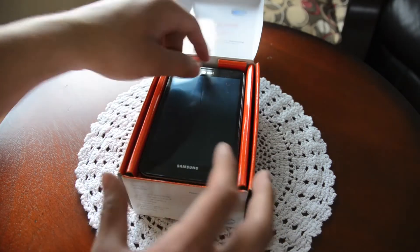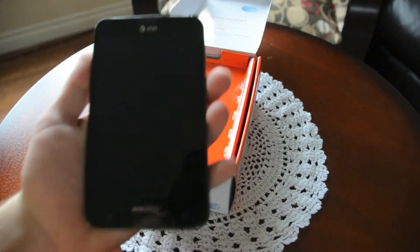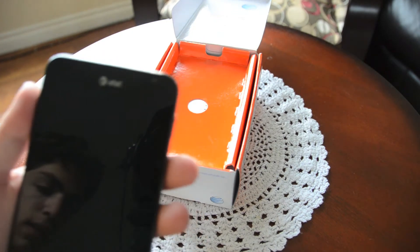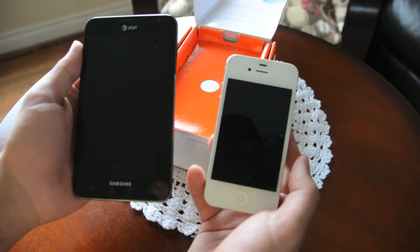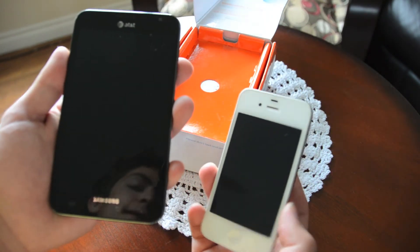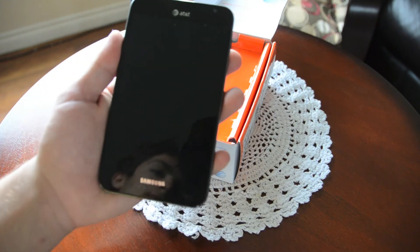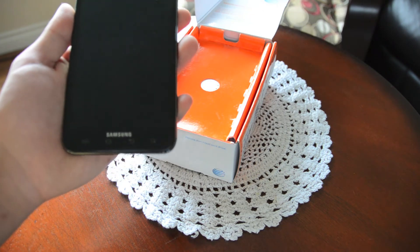At first glance, like I said, it looks like a tablet — it is very, very big. Compared to my iPhone, you got Godzilla over here and a little rat over there. It's so small compared to the Galaxy. You might think it could be a problem putting it in your pocket.